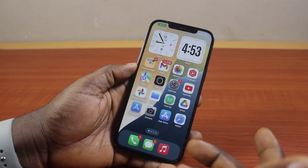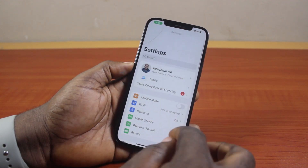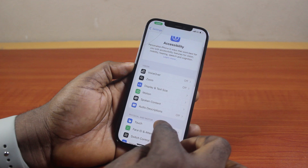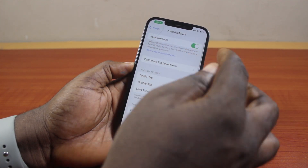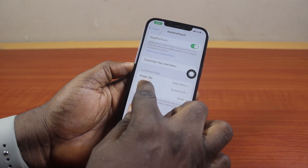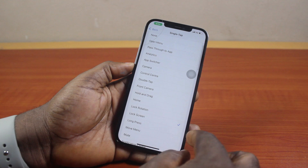Last but not least, you can lock your iPhone screen without the power button by going to Settings. Click on Accessibility, then tap Touch, and here you want to select AssistiveTouch. Turn on AssistiveTouch. Then you need to customize it — you can use Single Tap. Under Single Tap, locate Lock Screen and click on that.